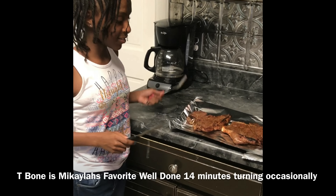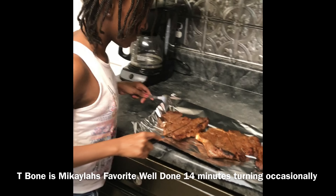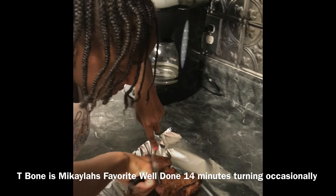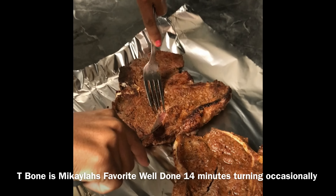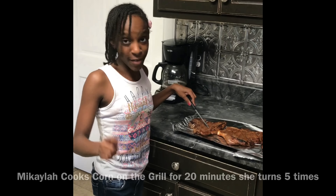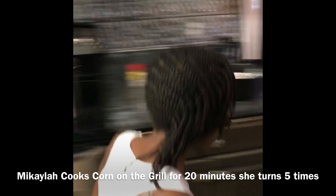Since mom doesn't like her steak red or pink on the inside, you just take a fork and a knife and go in the middle and cut, then check inside. I think she'll be cool with this. You know what, Dad, I forgot the corn. Oh crap!